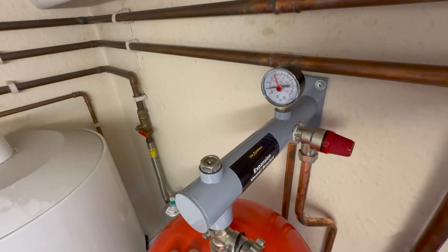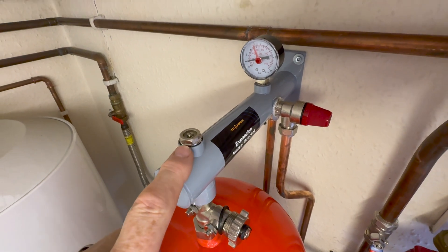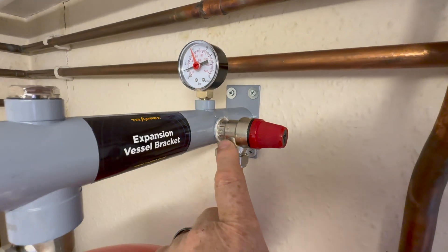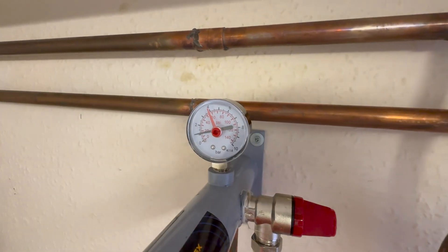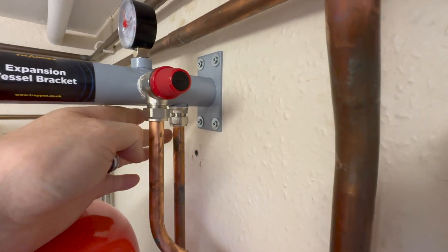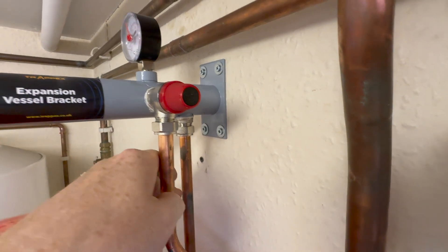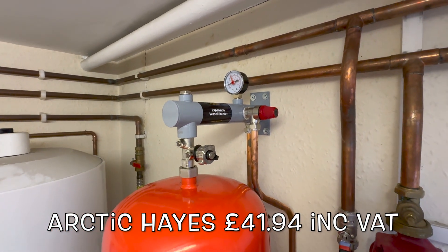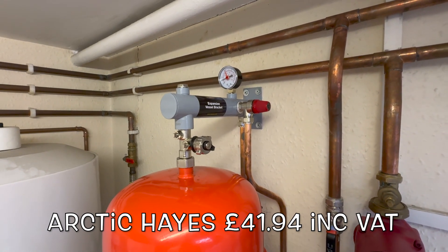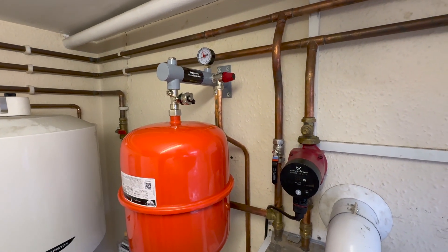If we look on the top, the first thing is an air vent — you could change that for an automatic air vent if you wanted to. Then we've got a three bar pressure relief valve, just above that a pressure gauge, and the pipe around the back is where the water comes in from the heating system. If you wanted to buy one of these, you can get it from Arctic Haze for about 42 quid including VAT. That's what you get on this Trapex expansion vessel bracket.